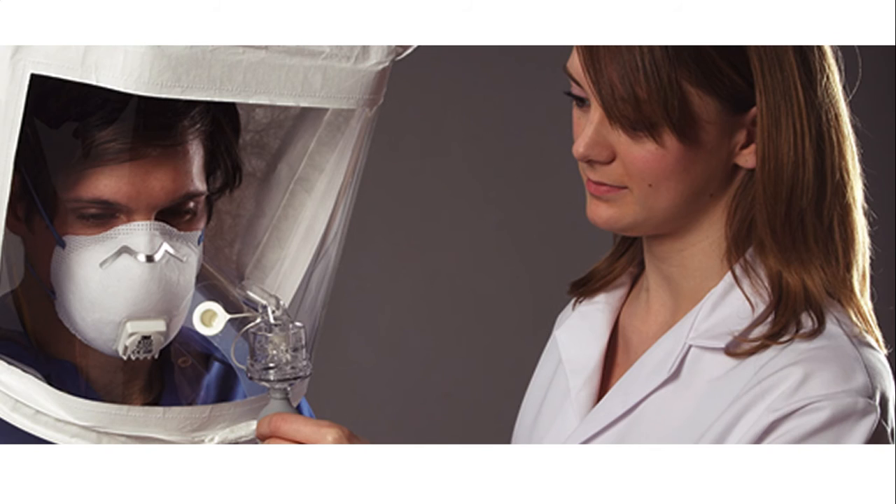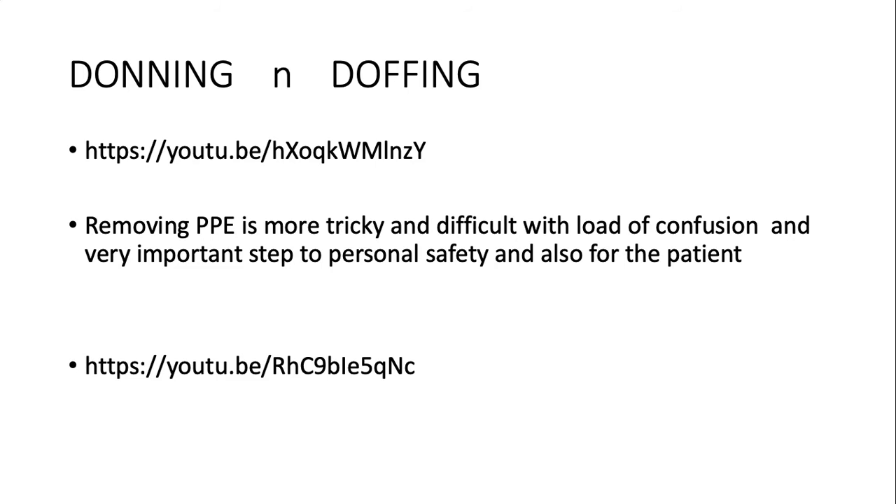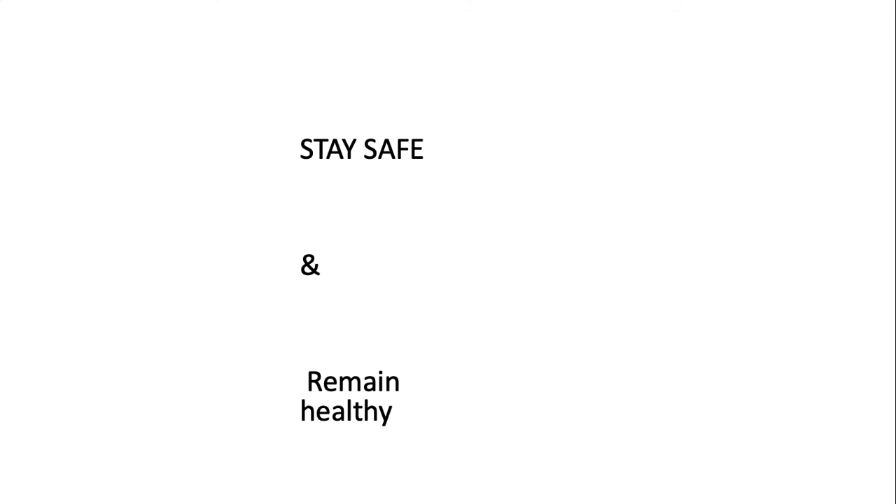This is a special respirator used for very high-risk zones where someone has to be present for a long time — for example the intensive care unit or COVID wards. We should treat each and every patient as a suspected case. The way in which we take the respirator off is also very important, which is why there are separate videos on donning and doffing. Doffing — taking away the respirator, gowns, and all — is even more difficult with many confusing steps, so I would really suggest watching those videos. Stay safe and remain healthy — only then will we as professionals be able to help others.